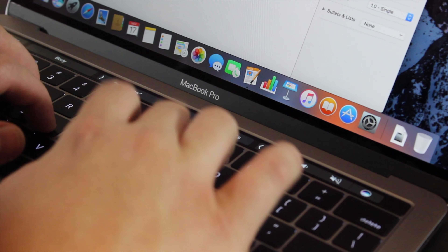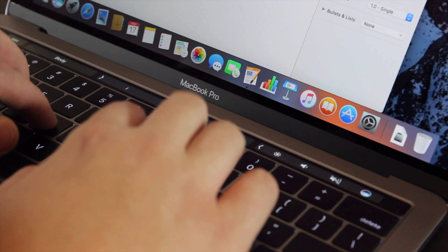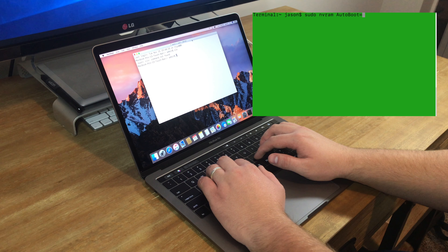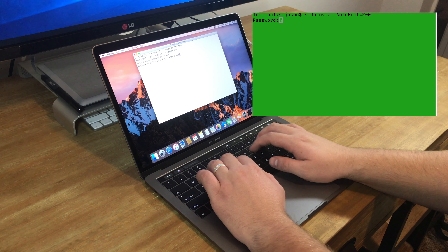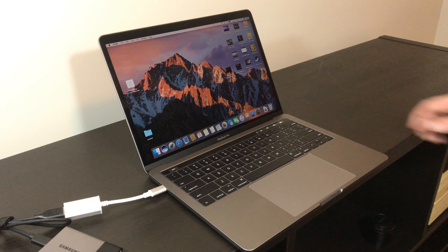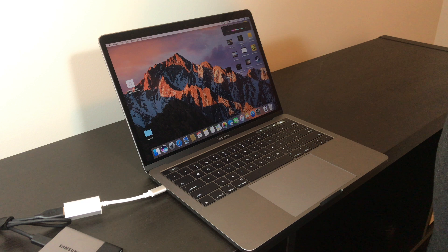On a final note, Touch ID on the Mac is one of the most subtle yet brilliant additions. Setting up Touch ID will allow you to unlock your computer, as well as pay for purchases that support Apple Pay, like the App Store. The Touch ID button can also be pressed — if the computer is off, it acts as a power button, but if the computer is on, a triple click will act as a shortcut to accessibility.